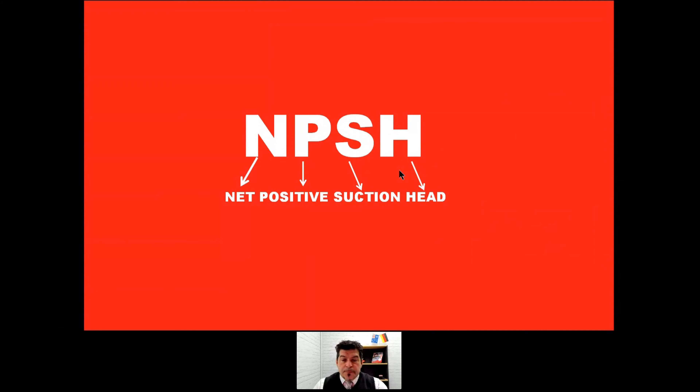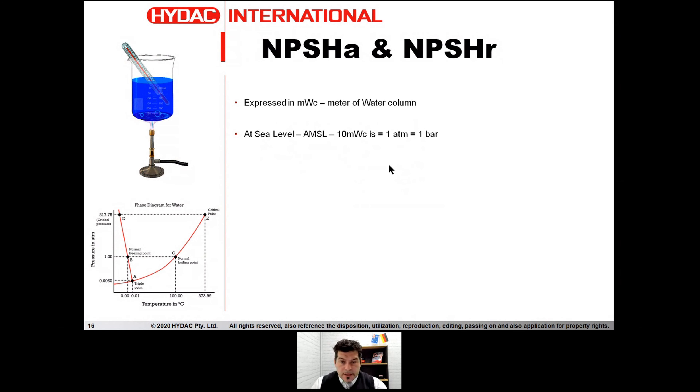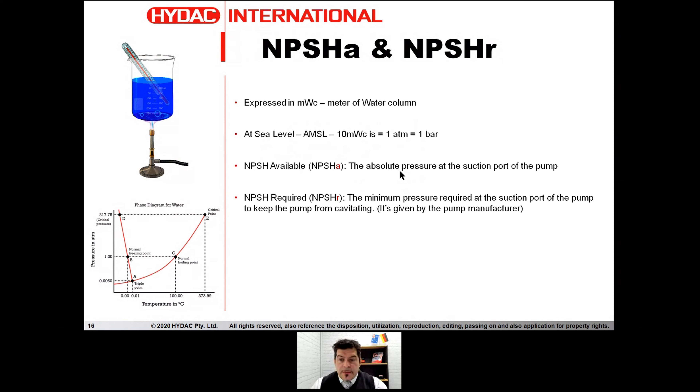Let's now talk about NPSH. NPSH means Net Positive Suction Head. What is NPSH-A and what is NPSH-R? This value is expressed in meters of water column. At sea level, 10 meters of water column is actually one atmosphere, which is very close to one bar. The NPSH Available is the absolute pressure at the suction port of the pump. The NPSH Required is the minimum pressure required at the suction port to keep the pump from cavitating — a value that we are happy to supply to the customer.